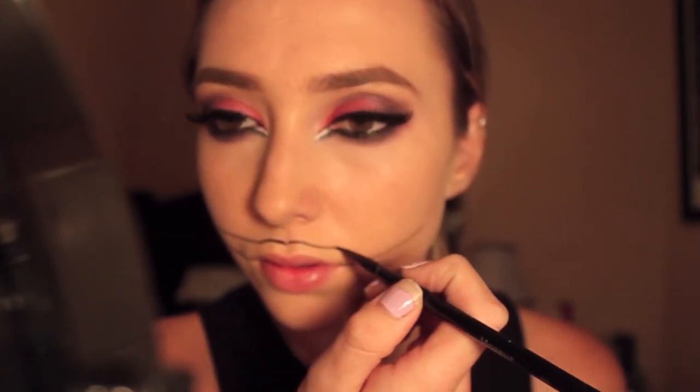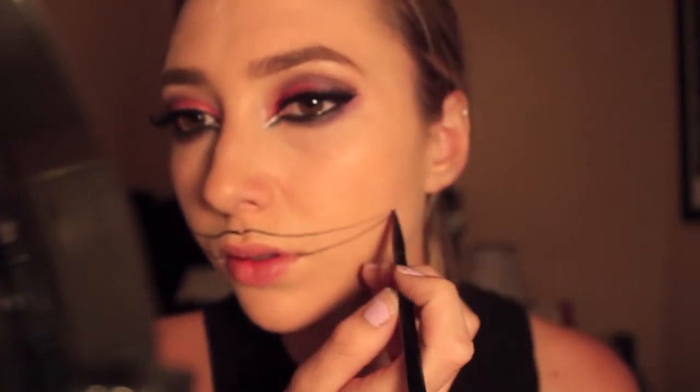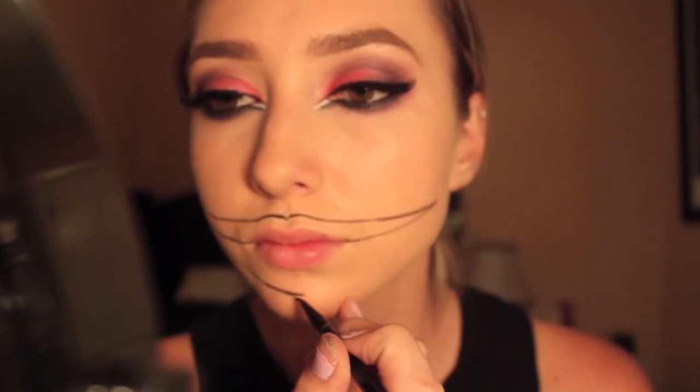I'm sorry this is a bit out of focus, but here I'm starting to draw the mouth. I went from the outer corners of my lips as far up as I wanted, then followed the center of my cupid's bow out to create the top part of his mouth. For the bottom I just started where I wanted the middle and followed that up as well.